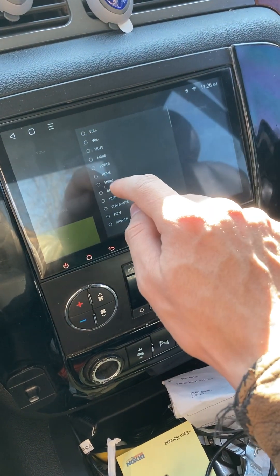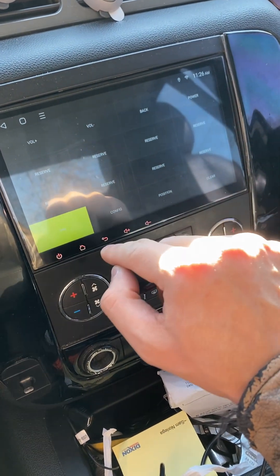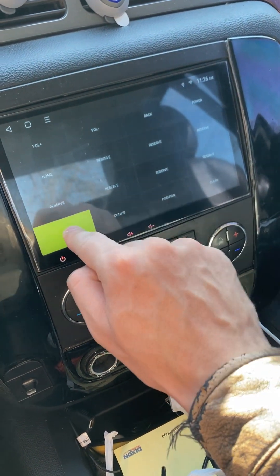This one — Power, Power. Then Home — I need Home. Click Home, and then Home. And then make sure you hit the End button.